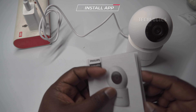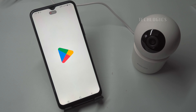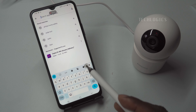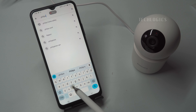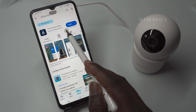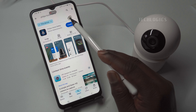Download and install the Philips Home Safety App: To set up your Philips camera, start by downloading and installing the Philips Home Safety App on your smartphone or tablet. Locate the QR code in the camera's user manual and scan it using your phone's camera to be directed to the app's download page in the Google Play Store for Android, or Apple App Store for iOS. Alternatively, you can manually search for 'Philips Home Safety' in your app store. Ensure the app is developed by Versuni Netherlands.